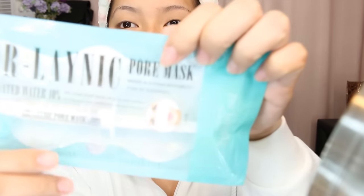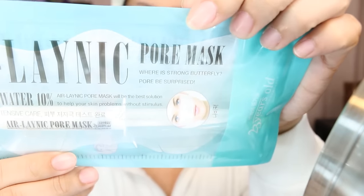It says 'Pore be surprised.' I don't really get it. This product also contains carbonated water — 10% carbonated water. And it says on here: 'Air Lanic Pore Mask will be the best solution to help your skin problems without stimulus.' And then we have a bunch of Korean characters.